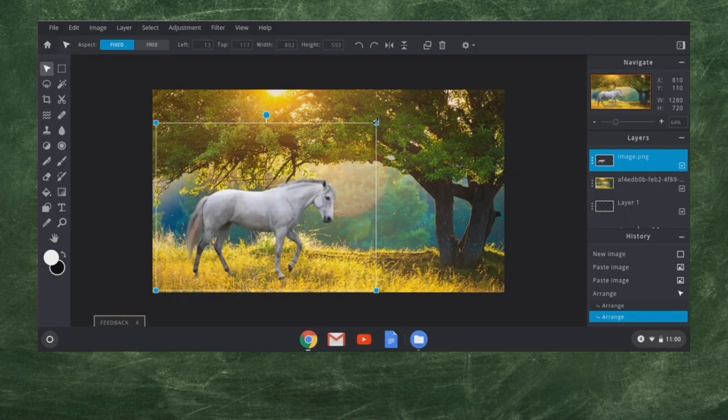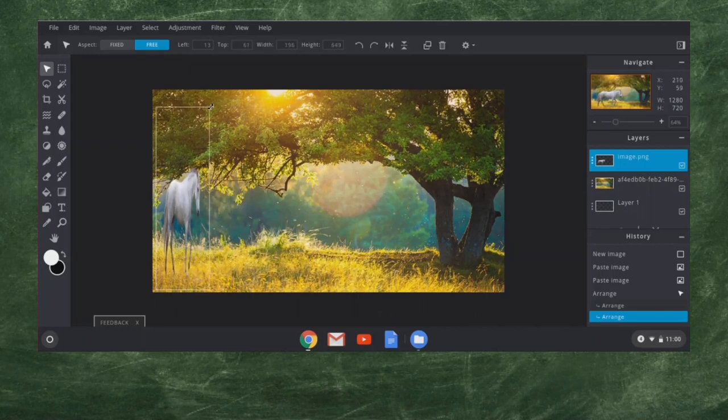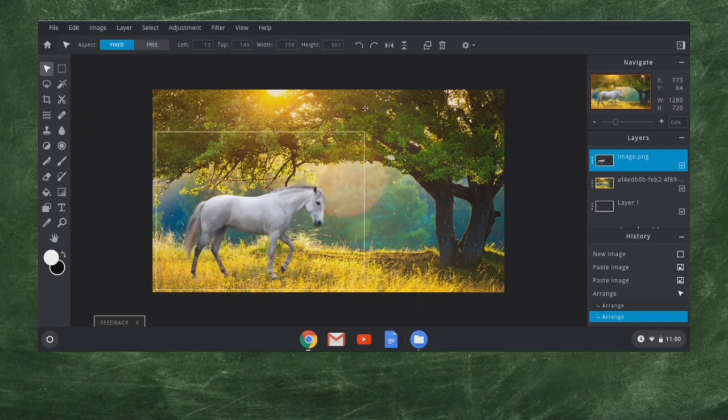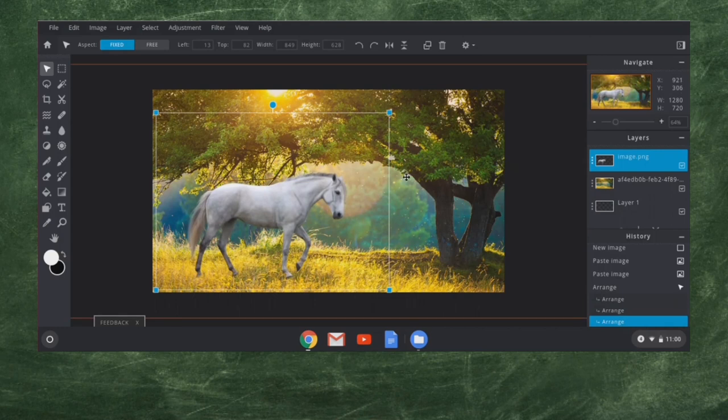I'm going to go maybe about this size and move it over here in the grass. I can click on the middle and move it in the grass. Also, if I hold down Shift, you'll see up here I have 'fixed aspect.' If I hold down Shift on the keyboard it goes to 'free aspect,' which allows me to warp the image — and that we do not want to do. I let go and it switches back to the fixed aspect ratio. We'll have that horse right there in that little halo of sun. I'm going to click off of that.